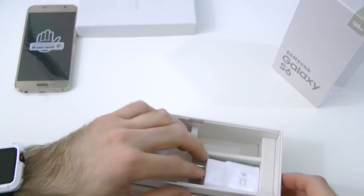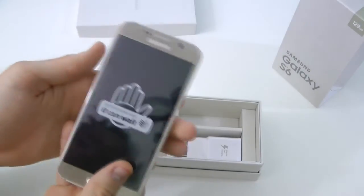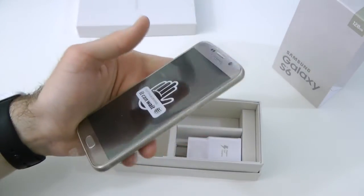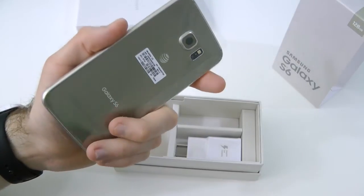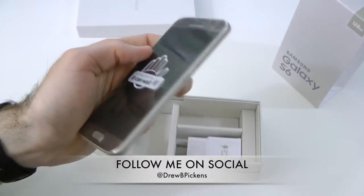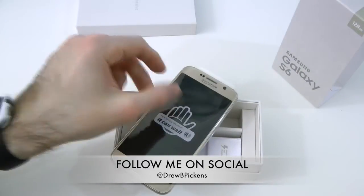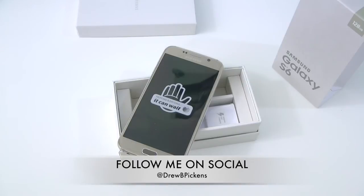That's pretty much it with this unboxing — very simple, straightforward. The Samsung Galaxy S6. Again, this is not the Edge, it's just the S6, but it looks very nice. I like that gold platinum edition — very slick and it stands out. Thanks a lot for watching, guys. If you did enjoy this video, go ahead and make sure to subscribe to the YouTube channel, give this video a big thumbs up, drop all your comments down below, and follow us on Facebook, Twitter, Google+, and Instagram. All those links are down below in the more info section. Until the next video, we'll see you guys in the next one. Thanks a lot for watching — see ya.